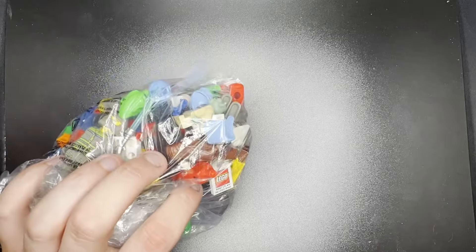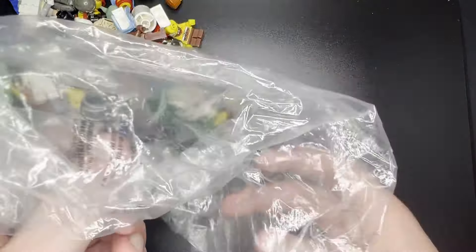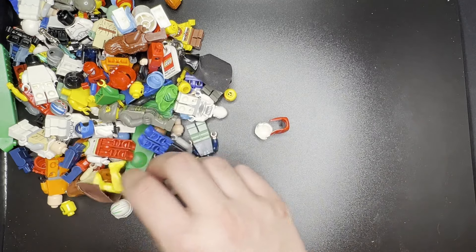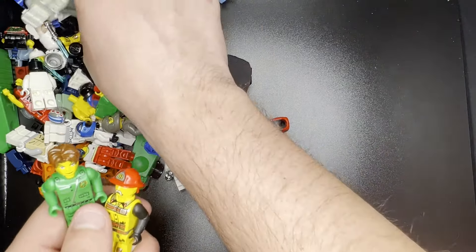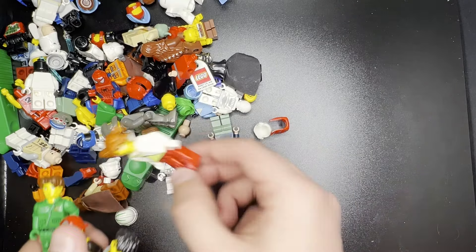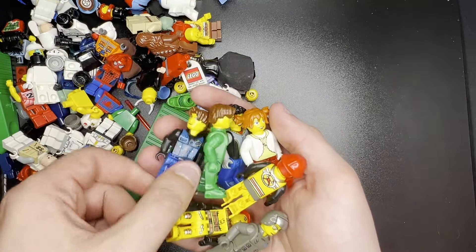Just looking at it in the bag, there's a little bit more magnet minifigures going on in there than I initially thought, but we'll still take a look at it. First things first, let's get all these Jackstone guys out of here. These guys are not worth anything. They're kind of cool — some old school Lego stuff you really don't see a lot of anymore — but these guys are absolutely worthless, maybe $2 each at most. This lot has quite a few of them.